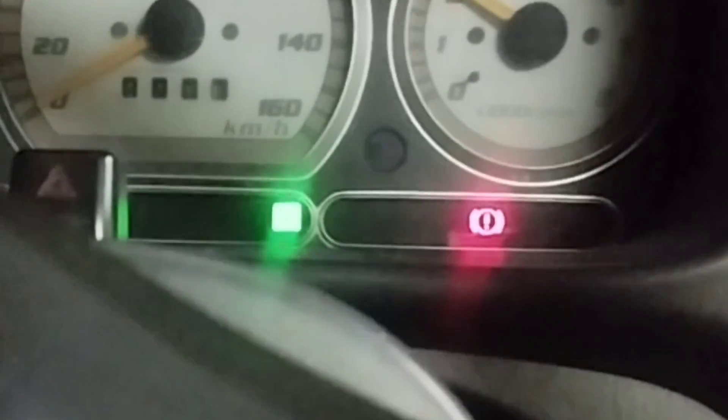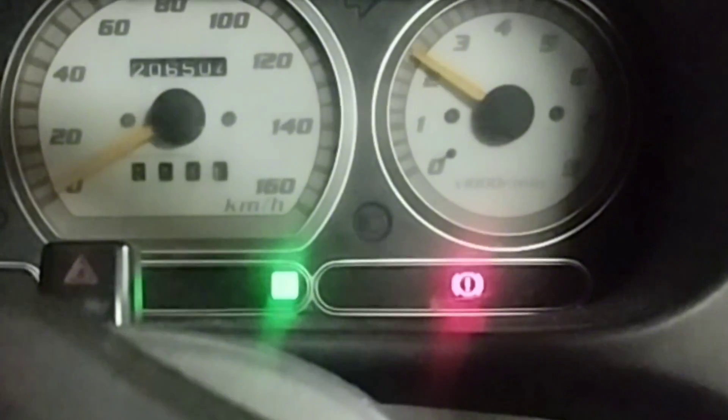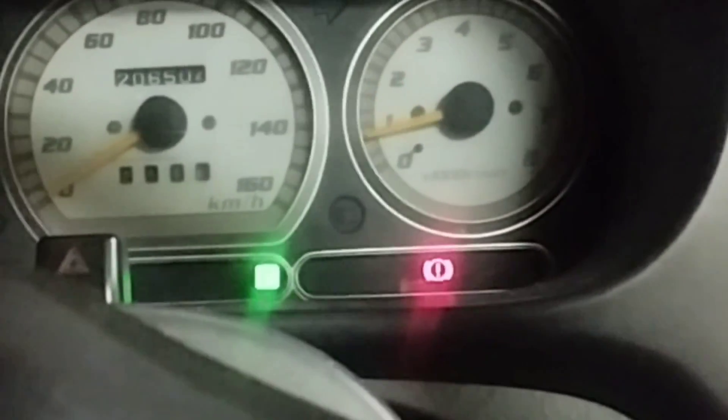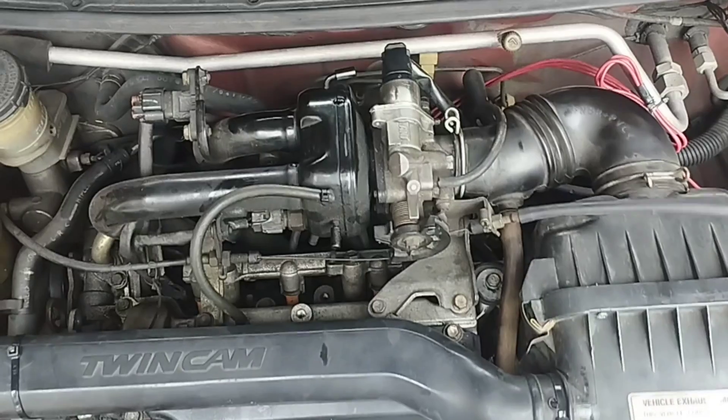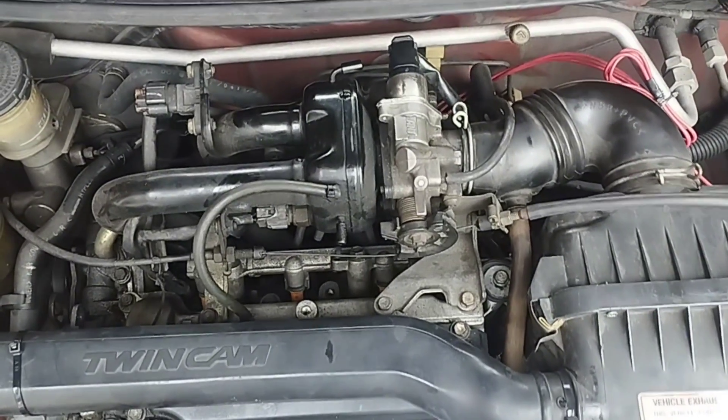This car is a Perodua Alisa. The problem with this car is that after starting the engine, the check engine light is on, engine rough idle. While driving with the gear shift in position, the engine shuts off if the fuel accelerator press is released. Notice the engine jerking a lot after starting. What causes this engine problem?